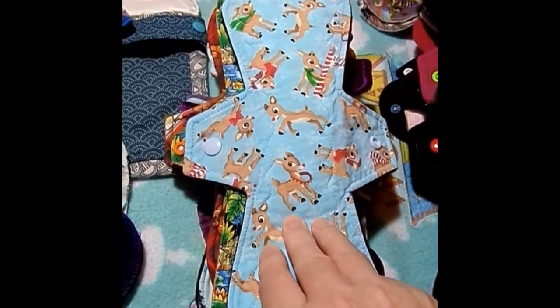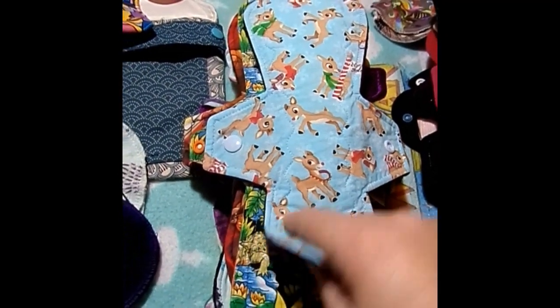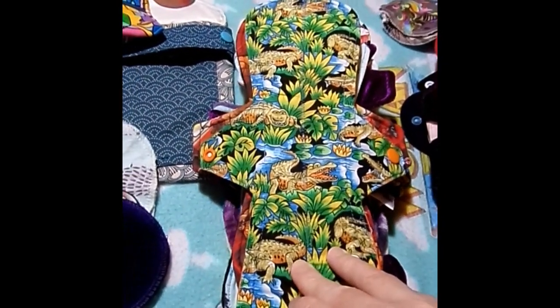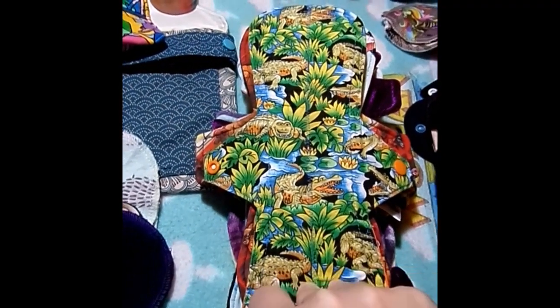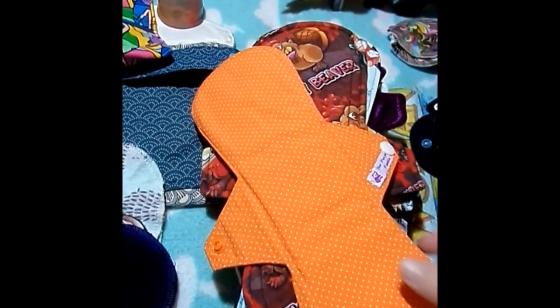This is an 11-inch Rudolph the Red-Nosed Reindeer by Handmade by Hedy. It is cotton topped, Zorb and flannel core, and fleece backed. Then we go to this one: an 11-inch crocodile by the Purple Panda. It's cotton topped, bamboo fleece with hidden PUL, and cotton backed in this orange polka dot.